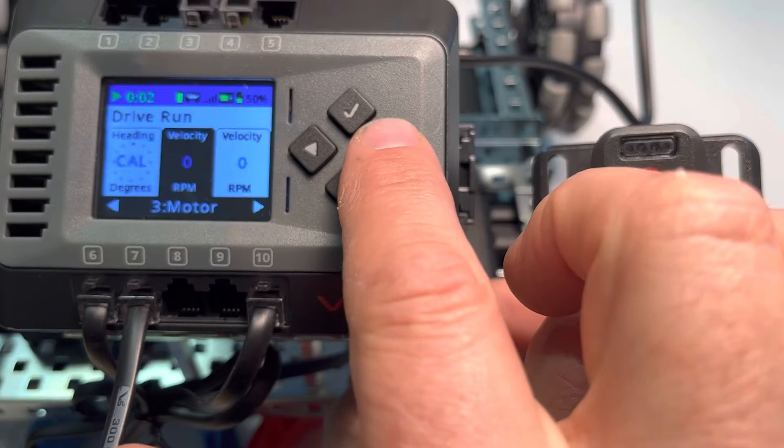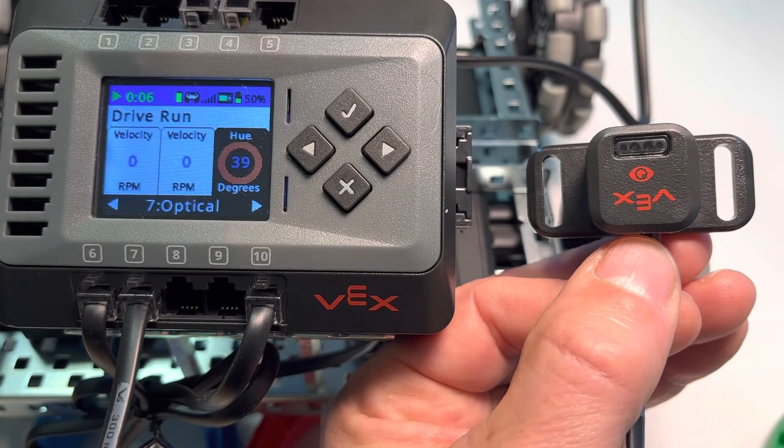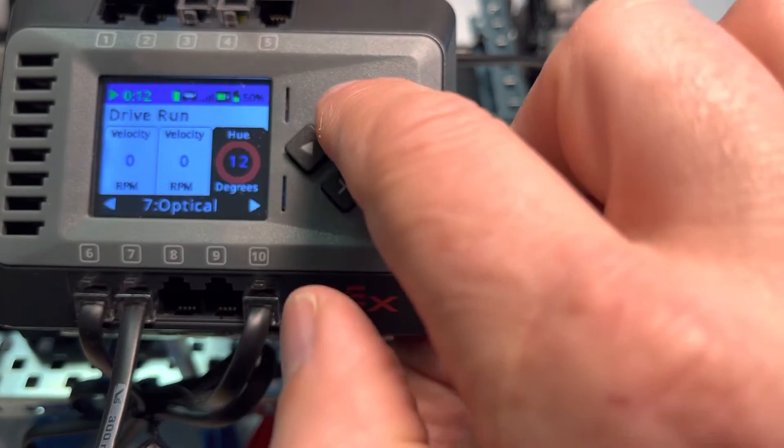Now because it's in port 7, we're going to arrow over, and you'll notice that it's right here. It's already saying the hue that it's detecting. Right now it's pointed up, so it detects hue 40. We're going to go ahead and click the green check.